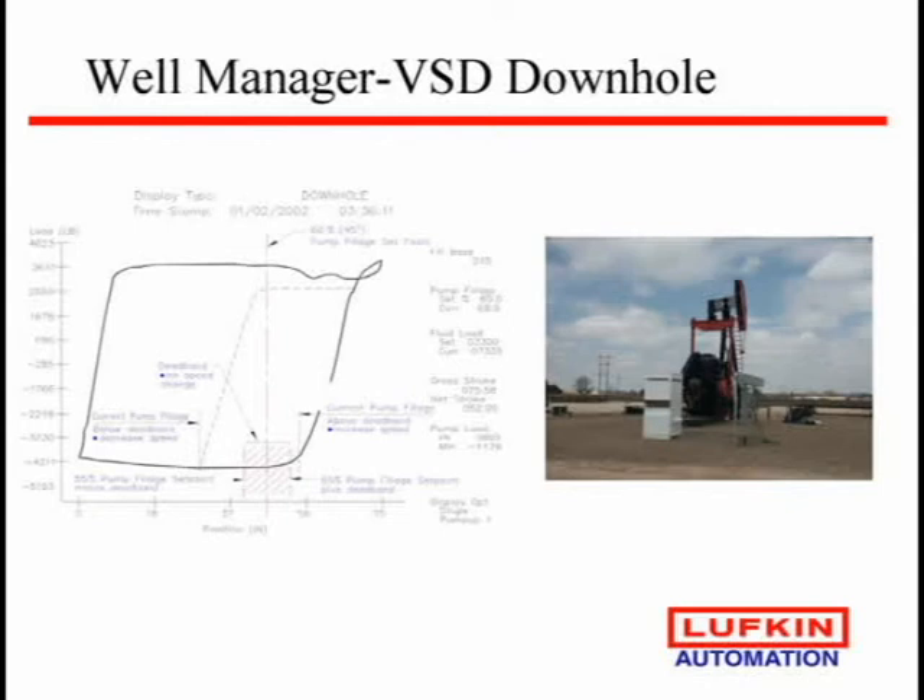So they slow it up on the downstroke and then try to speed it up to match it. The theory on this is slightly different now. What you're doing is setting a dead band. On the downhole card, if it goes on this side of the dead band it says I have fluid pound — slow the well up. If it's on the other side it says I have extra fluid — speed the well up.